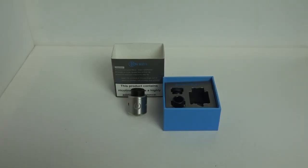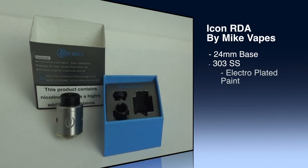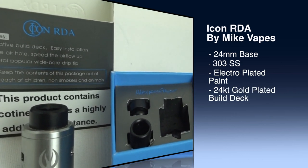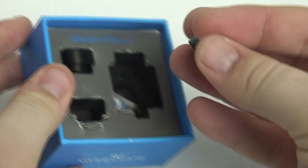This is a 24 millimeter RDA. I have the stainless steel version, which is 303 stainless steel. There is also a black version which is electroplated paint — basically meant to last and not chip. The stainless steel version is absolutely beautiful, and that's the one I have right now.